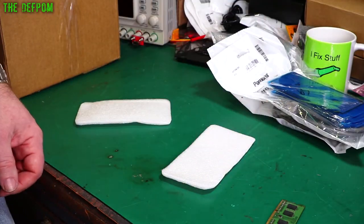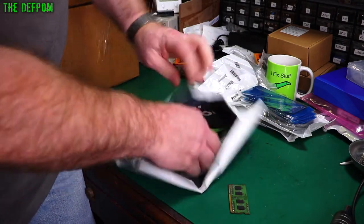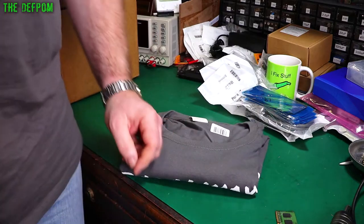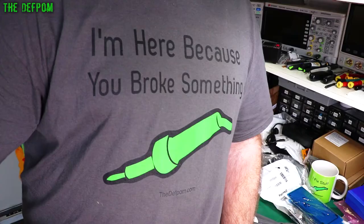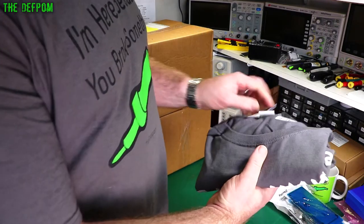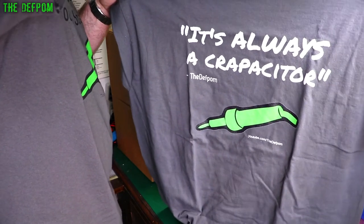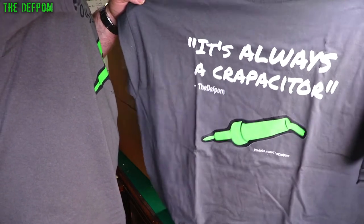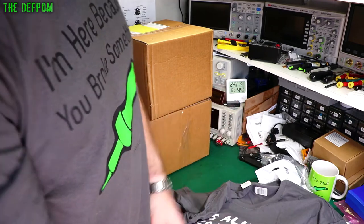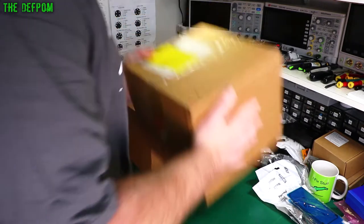This feels like clothing — it is. It's another shirt, another bit of merch. I'm wearing one right now — 'I'm here because you broke something.' This is my newer shirt. And this one is 'It's always a capacitor' — because it is always a capacitor. That's like the story of my life when I'm doing repairs, so I thought I'd do a shirt about that. It's in my merch store if you're interested.